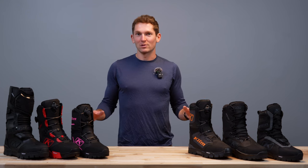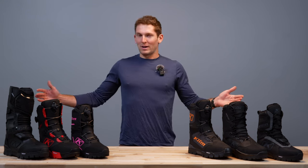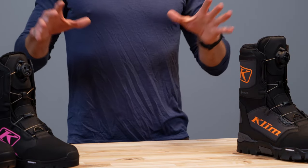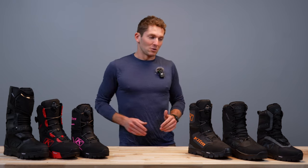Welcome back to another client product comparison. I'm Lucas Eddy and today we're going to be looking at our lineup of snow riding boots. We're going to start from my left to your right and go up in price. We're just going to do a quick overview and show you how this whole lineup stacks up, because as we build out our options it can get more and more confusing to figure out what is the best for you.